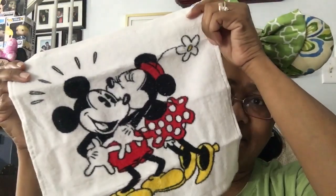One washcloth has Mickey and Minnie on it in red, and the other is the same design but in white. Minnie is kissing Mickey — that's so cute.